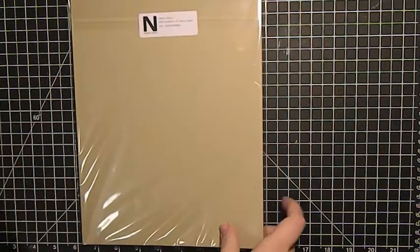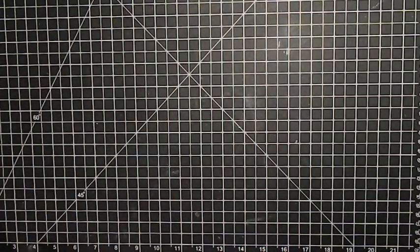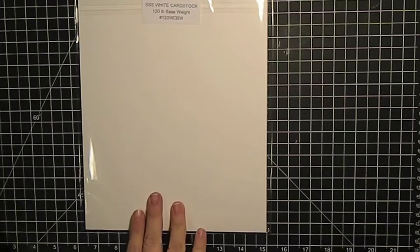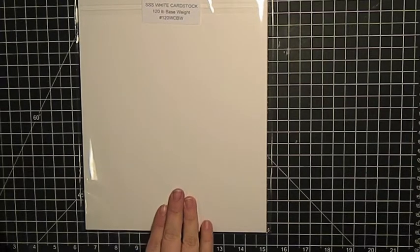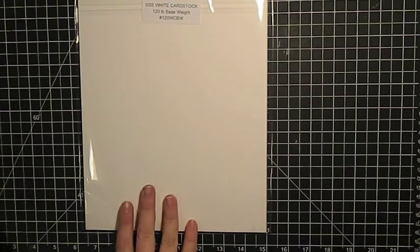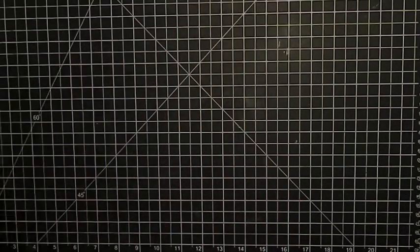The Neenah Desert Storm cardstock — one of my favorite craft cardstocks. I also got the Simon Says Stamp 120-pound cardstock, which I haven't tried yet but it's supposed to be super heavy. I want to try it with Copics just to see how it compares to Neenah Solar White, and to use for card bases where I do really heavy embellishments so it can withstand the weight.